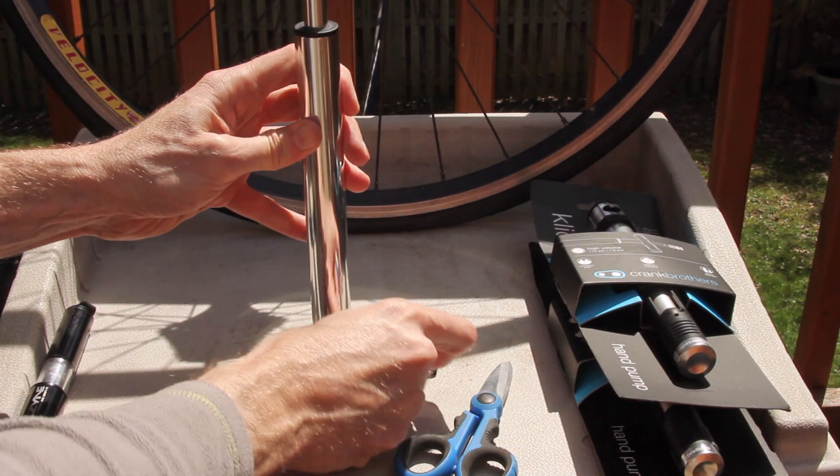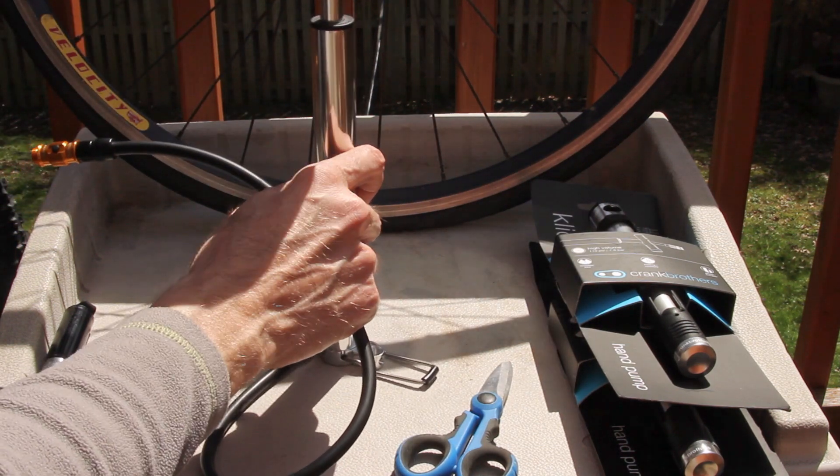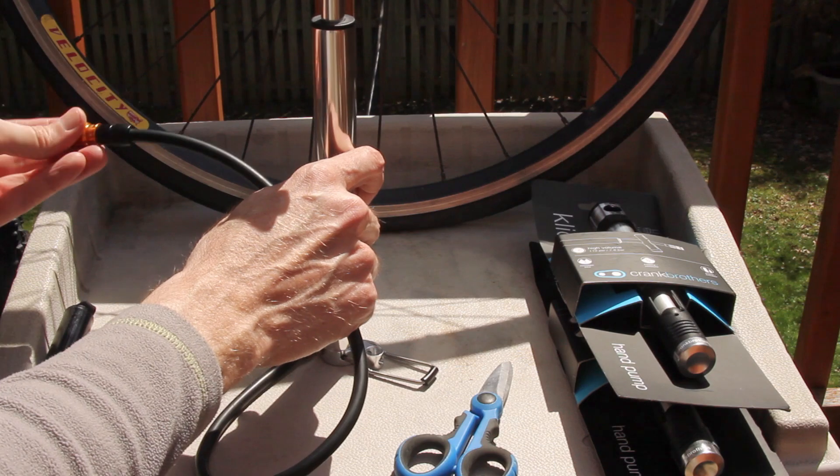I can't flip down the floor peg — so this is interesting. Oh wow, that's pretty nice.